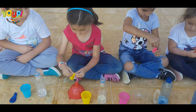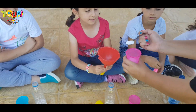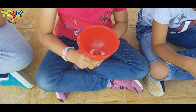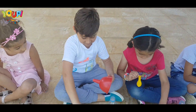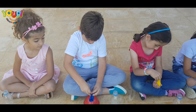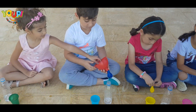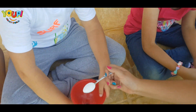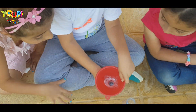Now it's Yasmin's turn! Okay, shake it, shake it! Are they all in? Very good! Okay, shake it so that they're all in!